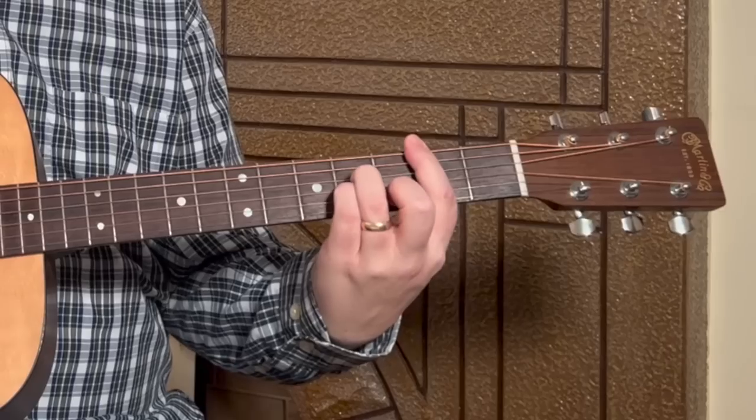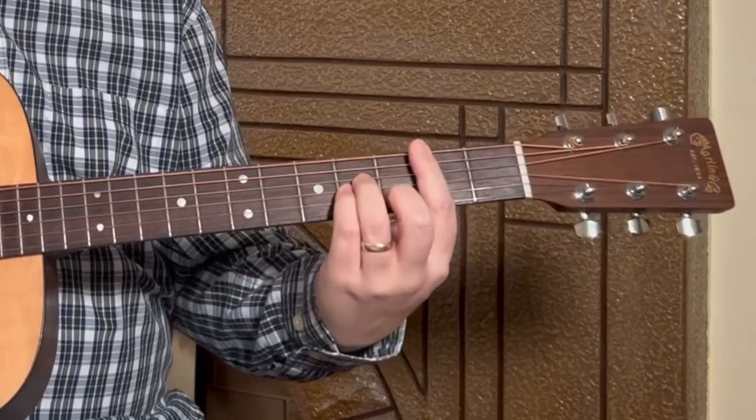Even though we're working on one bar chord today, it applies to all bar chords. Think of it like getting on a bicycle — when you first learn to ride, you might need training wheels or someone to hold the seat. Those are the things that help us reach the end goal. We want to play bar chords, so we're going to focus on this B minor bar chord.